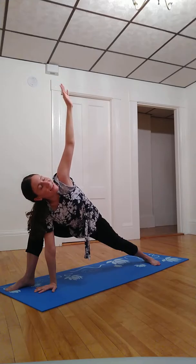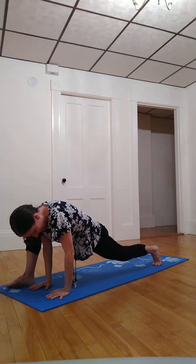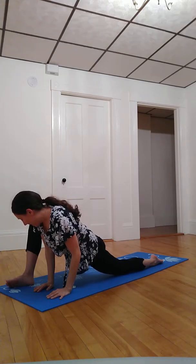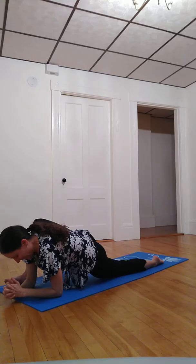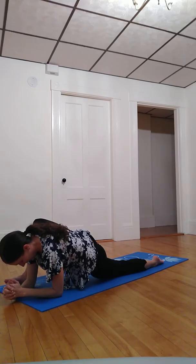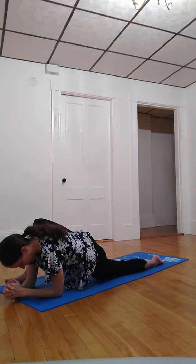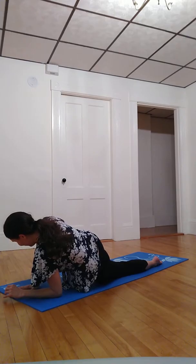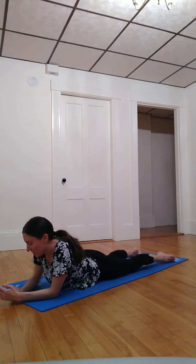Inhale and exhale. Plant both palms down, pivot left toes forward, coming onto left knee and top of left foot as the right knee falls out to the right. See if it's available to slowly and safely come onto the forearms here. Inhale and exhale. Then any way that feels safe and available to you, bring both legs back behind you.